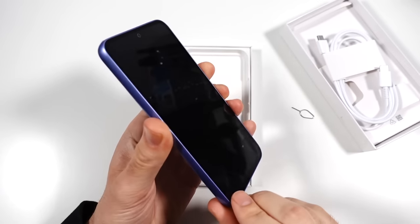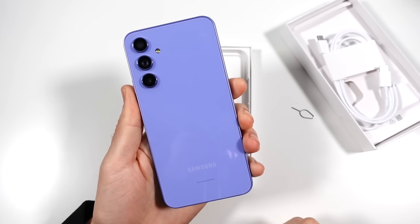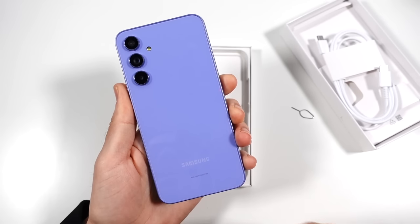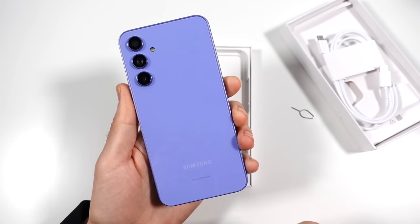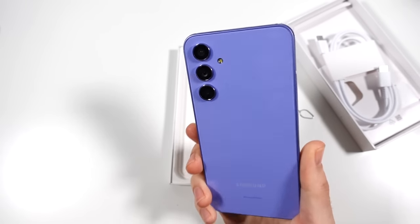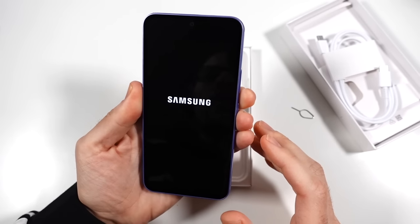As long as this can perform well, we should have a pretty solid value on our hands here. This comes in awesome graphite and awesome violet colorways. I went with the violet just because it looks better in thumbnails — I always get the black Samsung phone, so I wanted to see what this one looked like. Let's go ahead and boot this up.